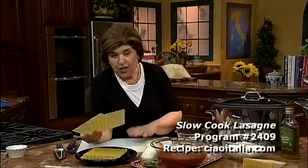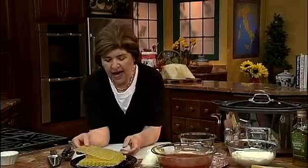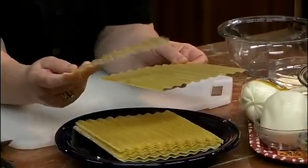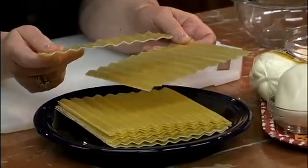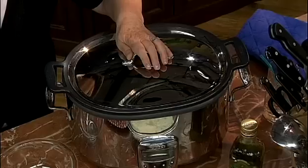Cooking is all about innovation, isn't it? Sometimes I look at things and think, what could I do a little differently? That came to mind one day when I had these no-boil lasagna sheets hanging around in my cupboard. I thought, it's summer, it's hot, I really would like to make a lasagna, but I don't want to heat up the house. That's when I dragged out my slow cooker.